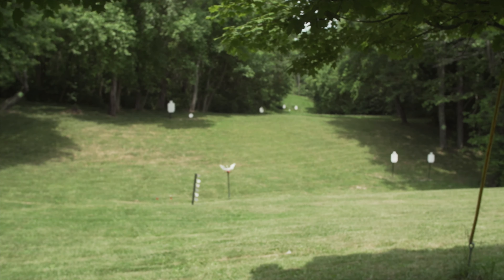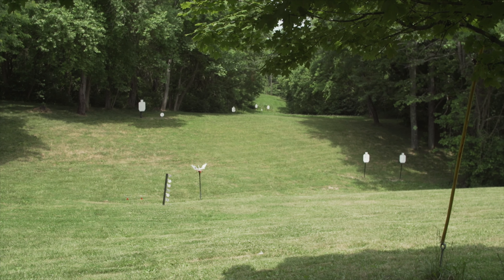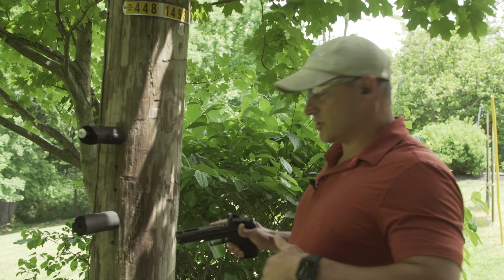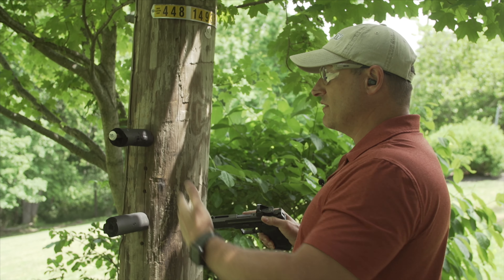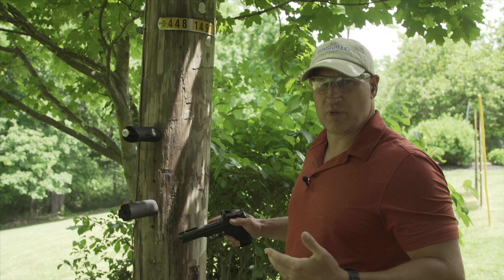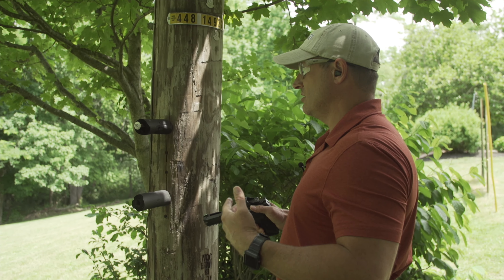Hey, welcome to Gun Stuff. Today we're going to step out on the range and we're going to shoot the Vortex Viper. We've mounted it to our 5.7 Ruger, we're going to fire a couple rounds with it, we'll do some long-range accuracy testing, and we're going to do a little bit of recoil testing on it as well. We're going to start off with our 50-yard targets, shoot a little bit of 50 and 100, and then we'll go from there.